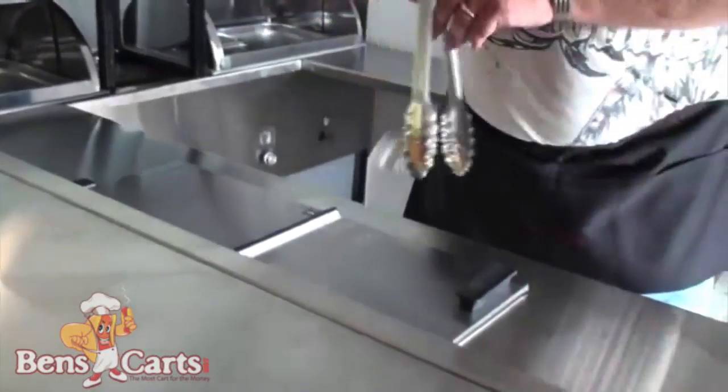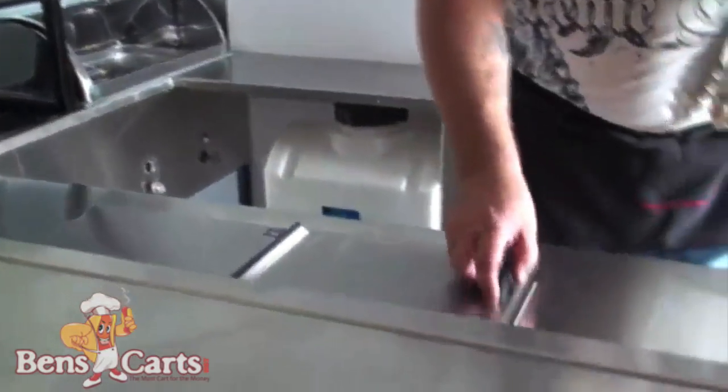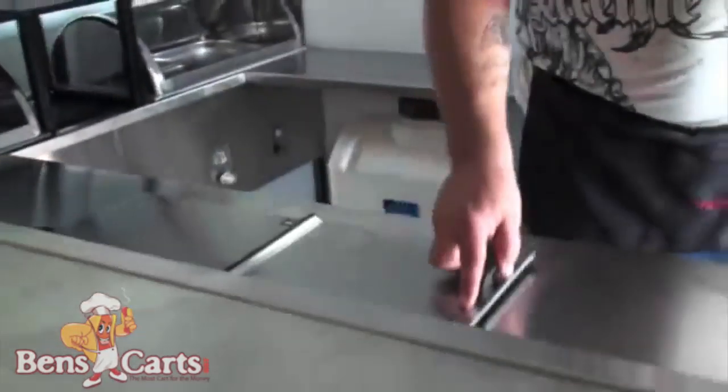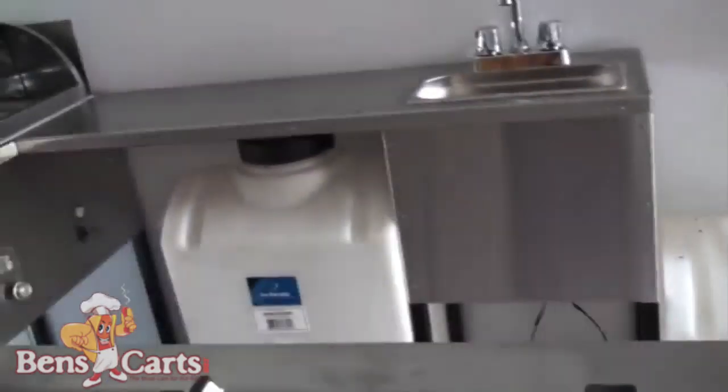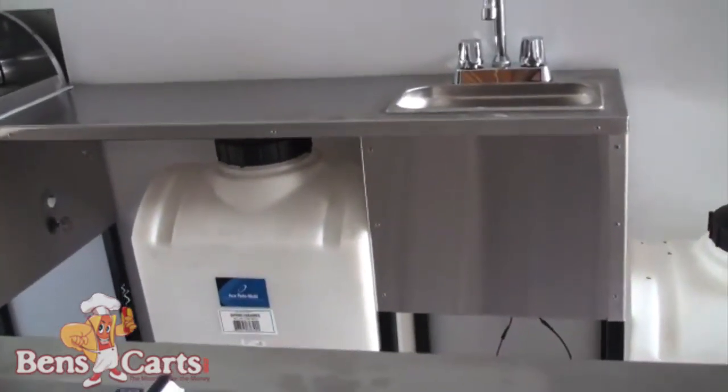You can change that any way you want. These are your coolers and they have split top lids, insulated NSF — one is 100 quart and the other 70 quart. Opposite the serving window is your hand wash sink and on either side is your fresh and wastewater storage containers.